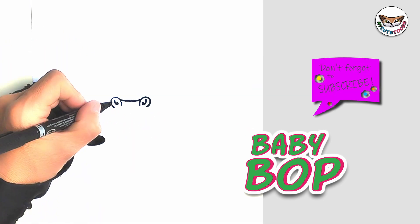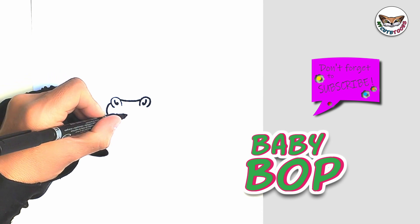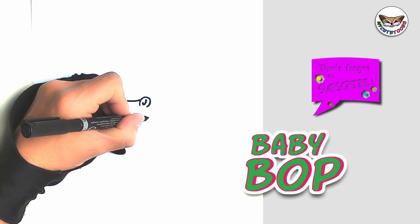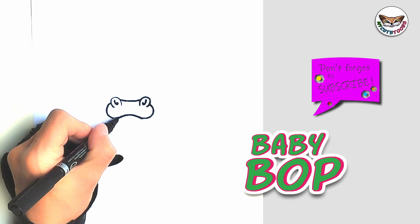Now we're going to draw the mouth. I'm going to start on this side. I'm going to make it nice and round, bring it up with an upward curve, downward, and connect it to the other nostril. And we're just going to do the bottom jaw.